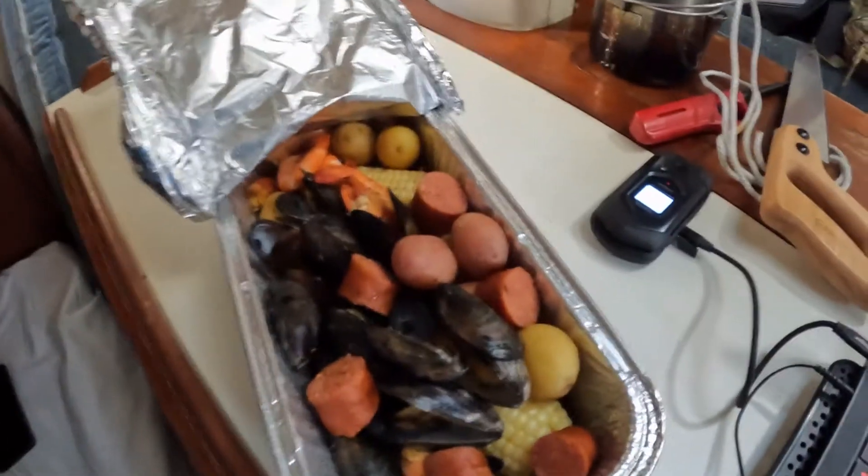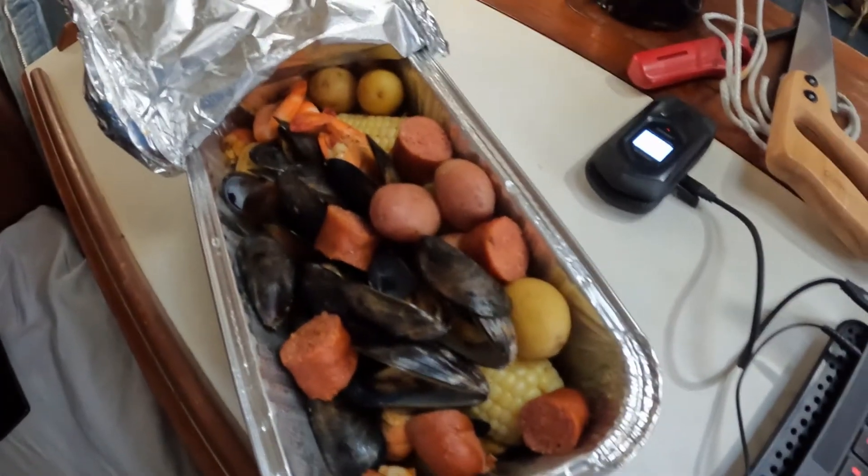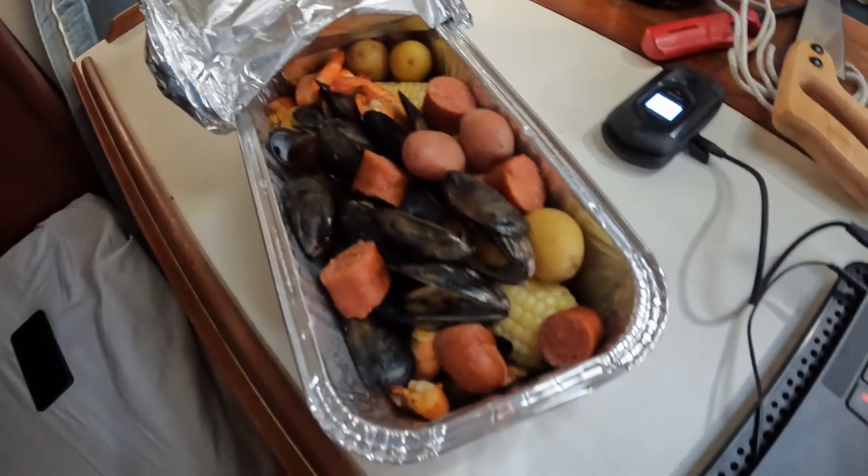This is the seafood boil I got — mussels, shrimp, sausage, corn, potatoes. Smells amazing, so I'm gonna go ahead and dig in.